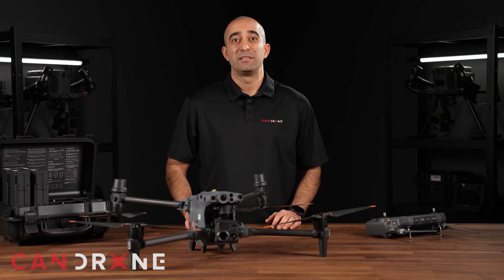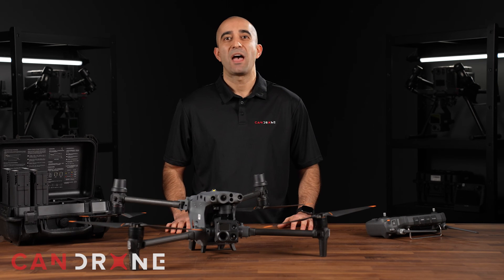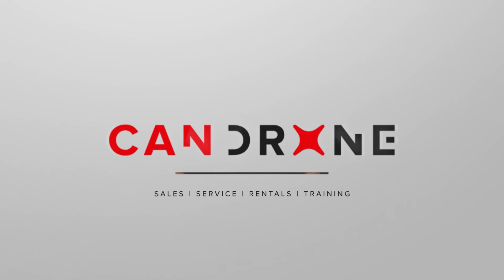If you like this video, please subscribe. And if you need any other information or have any questions, please feel free to reach out to us at CanDrone.com. Thank you.